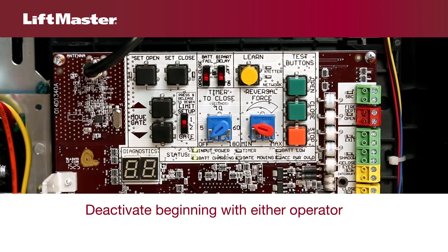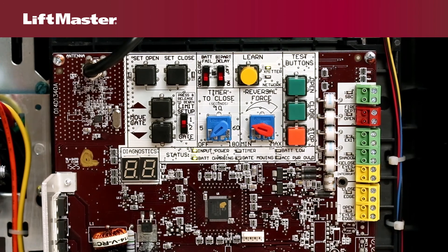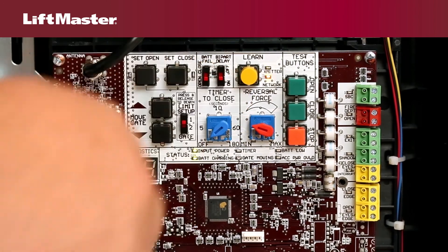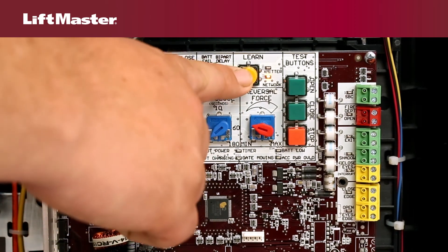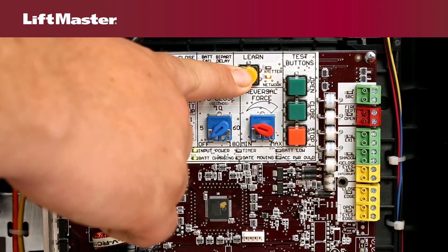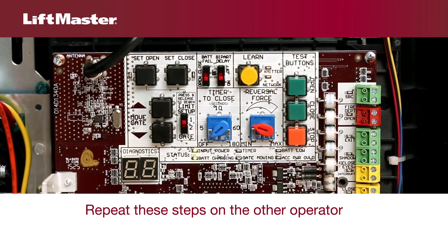To deactivate wireless communication, start with either operator. Press and release the learn button. The green transmitter LED will light. Press and release the learn button again. The yellow network LED will light. Press and hold the learn button for five seconds until the operator beeps and the yellow network LED blinks and turns off. Repeat these steps on the other operator.